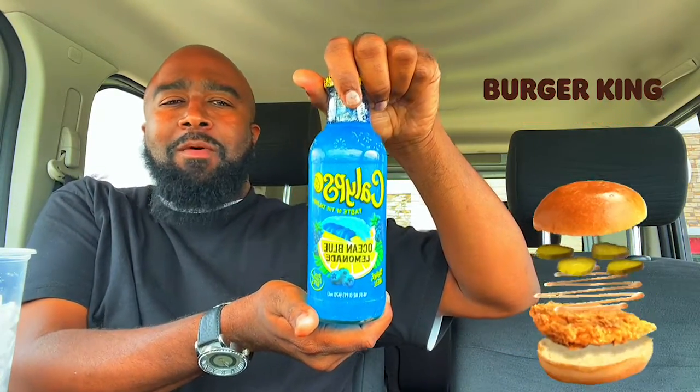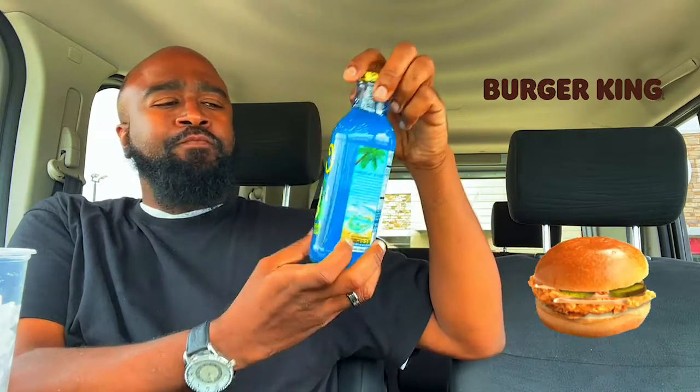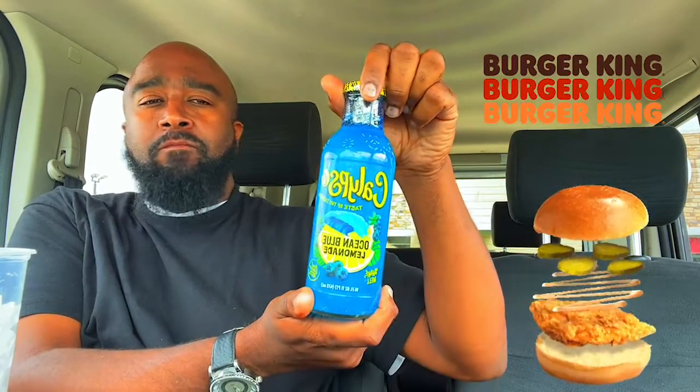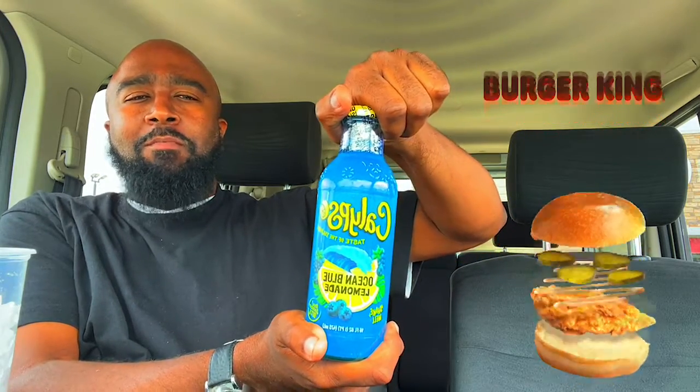I know y'all heard me say in the drive-through that I was getting a cup of ice, which I did. You know what that means — my boy Mike Green, I got a drink for you, dawg. Got that Calypso Ocean Blue Lemonade. It was first referred to me by my homeboy at Top Notch Food Vlogs — y'all should go follow him, he's the king of the shorts. He said try this flavor. Calypso's been out and they got so many varieties, but I never tried the Ocean Blue Lemonade. My boy said go try it, so I bought it about a month ago and I just never had a chance to. So with that being said, let's pop it right open.